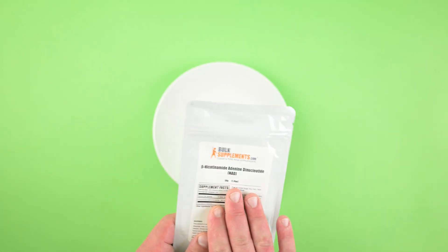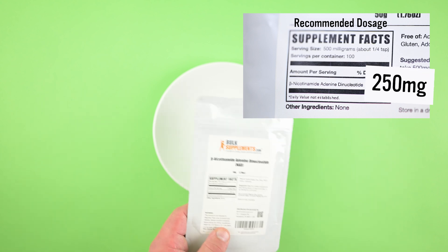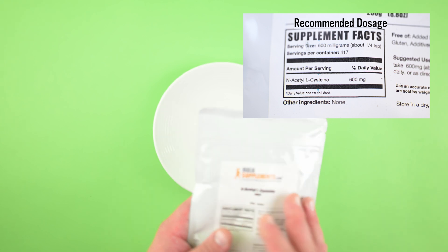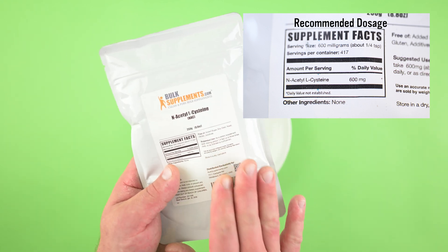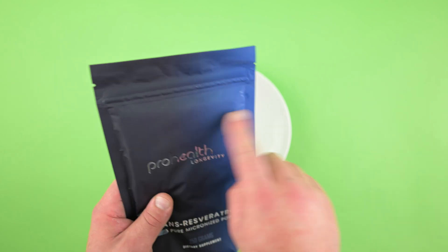Additionally, the dose of NAD is 500 milligrams, so we're going to try to fit 250 milligrams, and then any space left over will be for the NAC as an antioxidant. All we need to do is find out how much each capsule holds of each of these powders.